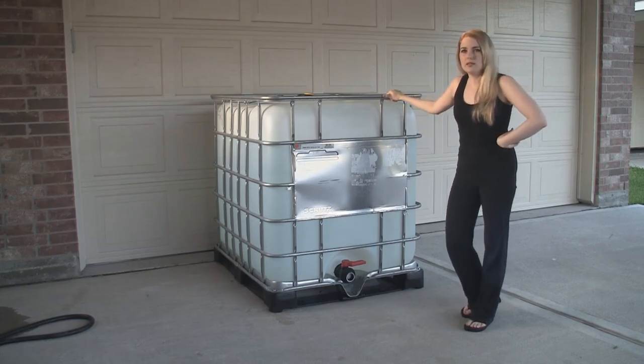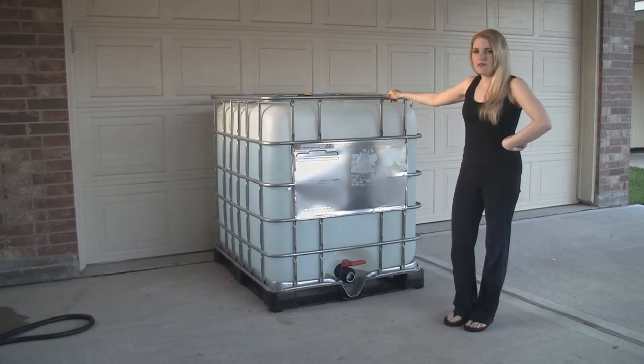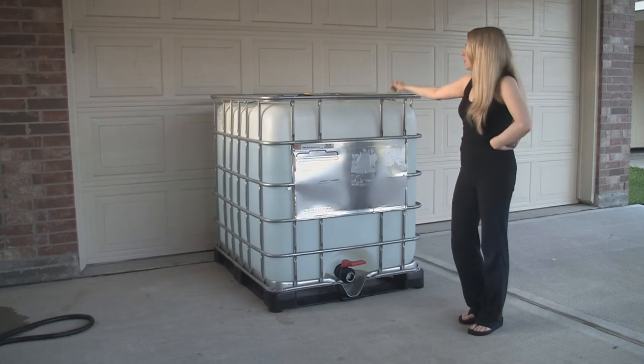So I went on Craigslist and got this for $90. It is food grade — it had previously held agave sweetener in it. It is 275 gallons.